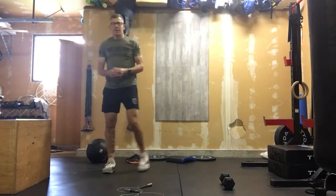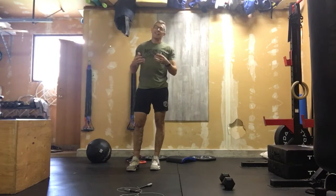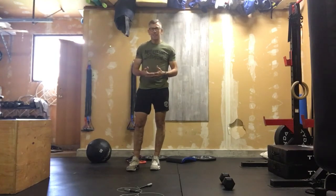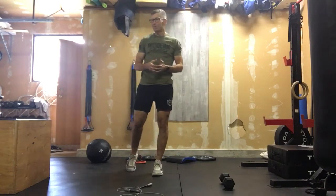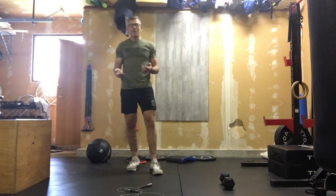Alright, super high cardio workout coming today. What better way to end off back-to-school week — hope everyone survived. Probably got some tired kids in the house and tired parents, definitely some tired teachers. Anyways, let's get right into this really high cardio piece.